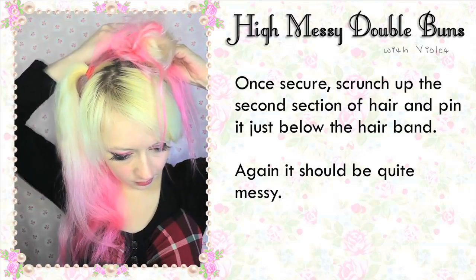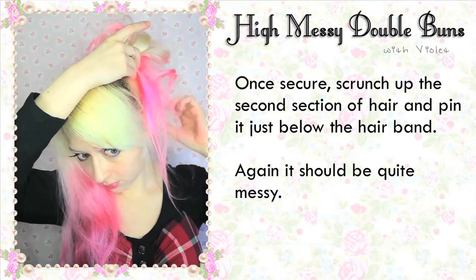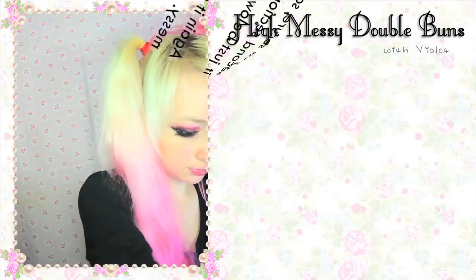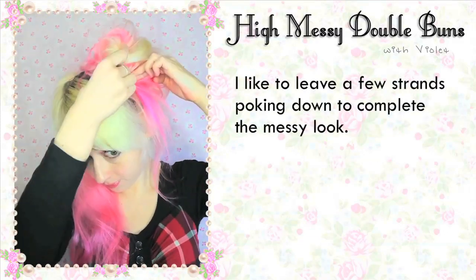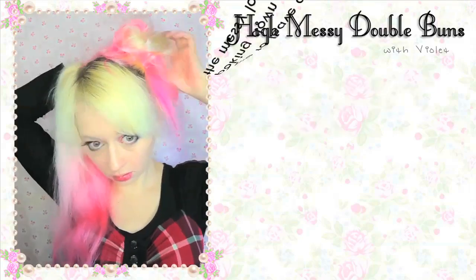If you need help with the scrunching, sometimes it's easier to do this if your hair has been curled first. I prefer for this style to leave it straight so I can have some straight bits hanging down — you can see here a few strands poking down, which completes the messy look. But it looks cute with curls too.